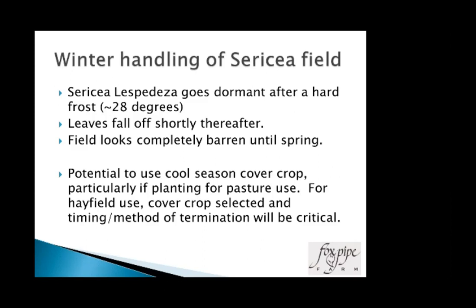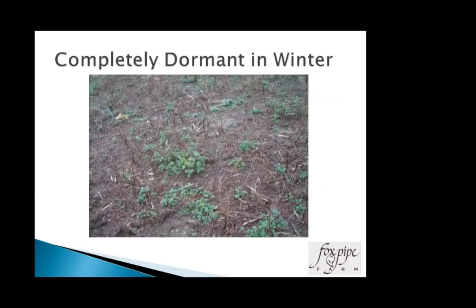What do you do in the wintertime? The field goes dormant after a hard frost — about 28 degrees — then the leaves fall off and it looks dead and barren until springtime. I've been using a cool-season cover crop, which is great particularly if you're going to use the field as pasture for winter grazing. For me, it keeps winter volunteer annual weeds from coming in and gives them competition. But your timing and method of termination are critical because in a hayfield situation you don't want trash falling into your hay.